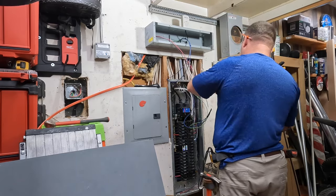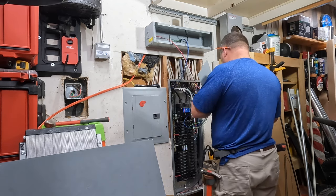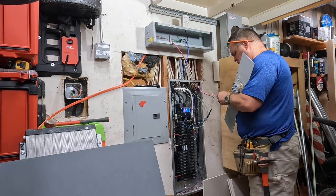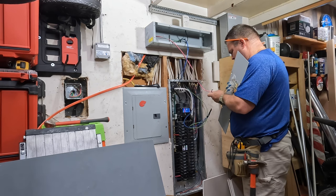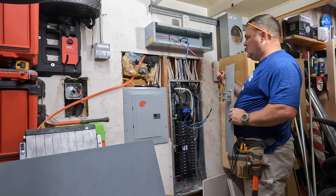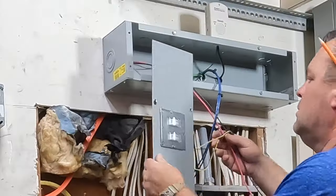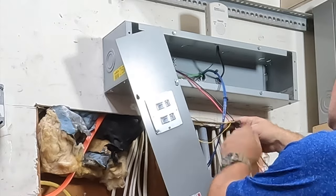Once I get into this wiring trough with that 10-3, I'm going to transition to some THHN, and I ran THHN in that car flex from the wiring trough into the main breaker panel. I'm going to connect it to a 30-amp double pole circuit breaker. That double pole circuit breaker is also mechanically attached to the enclosure.